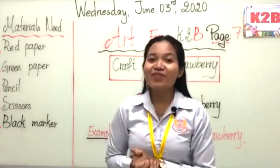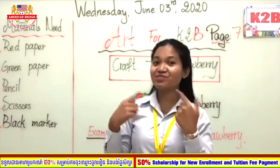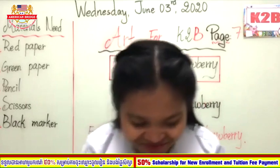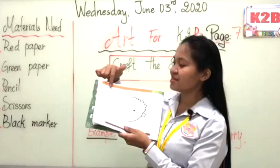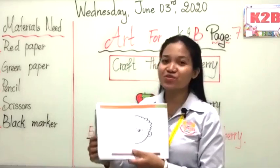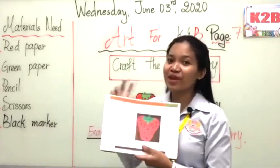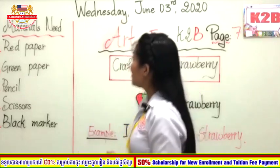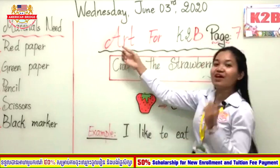Excellent! We were copying the pattern of the boy's face, right? Did you remember? Good job! So the previous week we learned about the copy pattern. I hope you really enjoyed that, and today we are going to practice the strawberry.